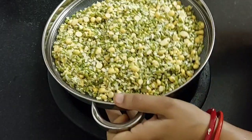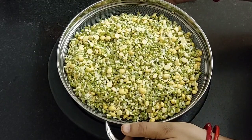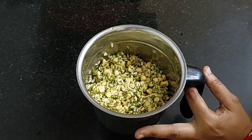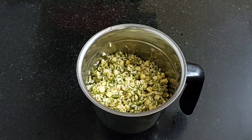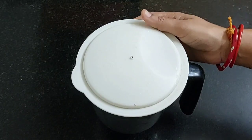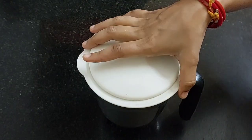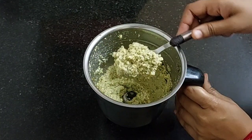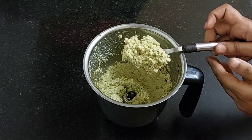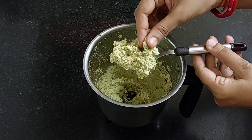After 5 minutes, transfer this into a mixy jar. Do not add any water now — if required, add only 1 to 2 tablespoons of water. Do not add too much water. Grind it into a coarse batter. You can see its texture. Transfer this into a mixing bowl.